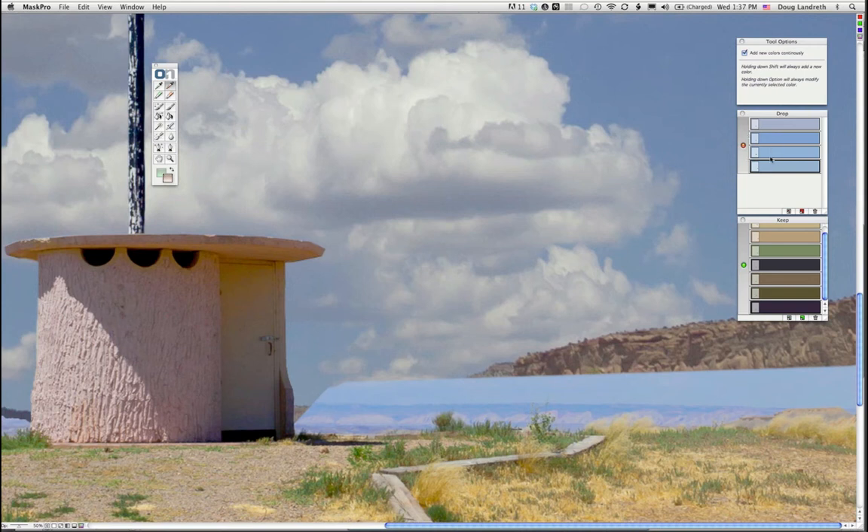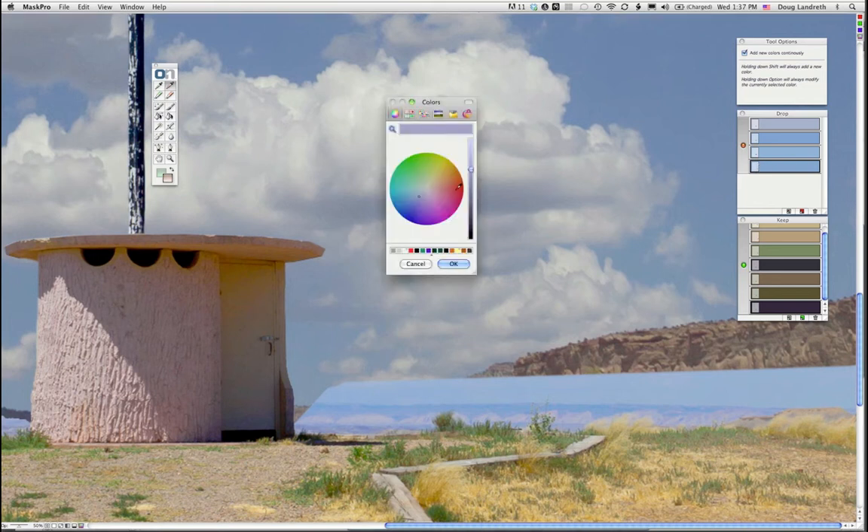If you find some colors are too close together in tone, you can eliminate or add them in the palette. You can also double-click on a color and it brings up a color picker — you can actually increase or decrease the tonality, or move it around until you get the identical color you want. If you get stuck in a particular area, that's a real handy thing — you just need to build a little contrast between the colors you're selecting.